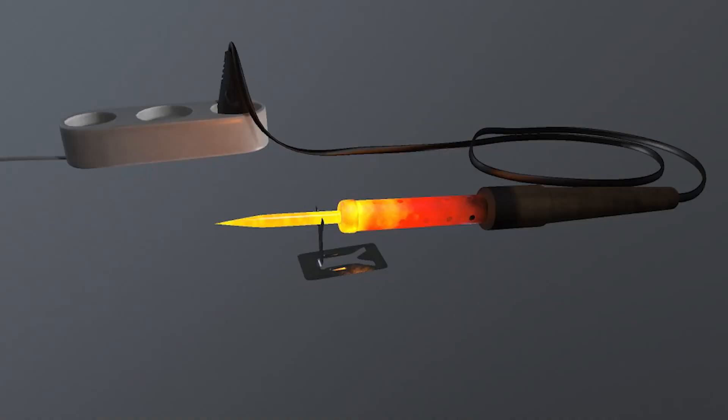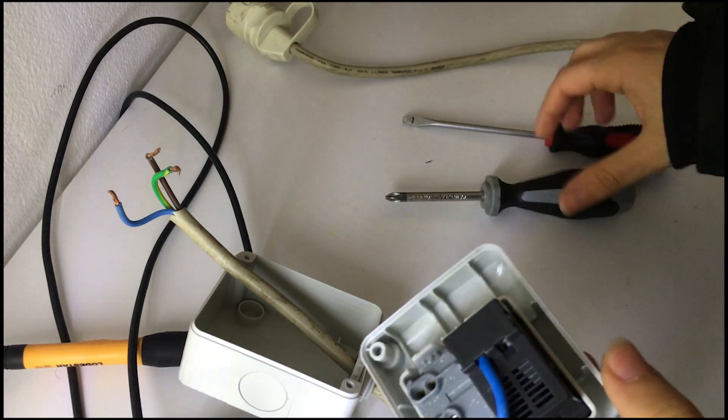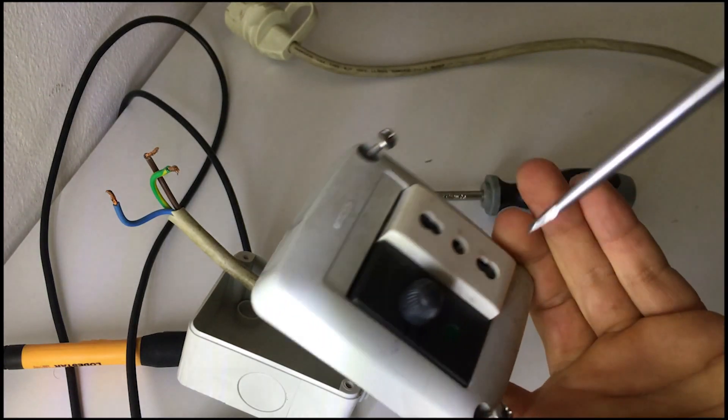My idea comes from these lights — a dimmer switch regulator changing the voltage waveform applied. When we use 220 volts, the soldering iron heats to the max. In the dimmer switch we need to use just one wire. The dimmer switch has two ports — input and output — which we cannot determine because there is resistance.